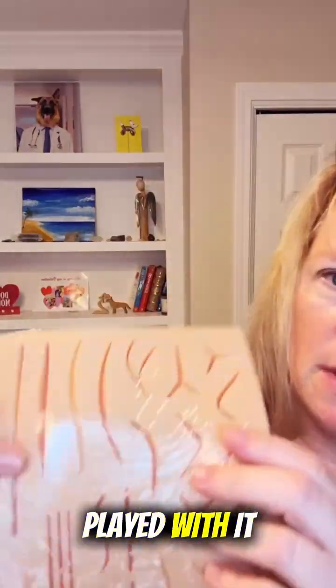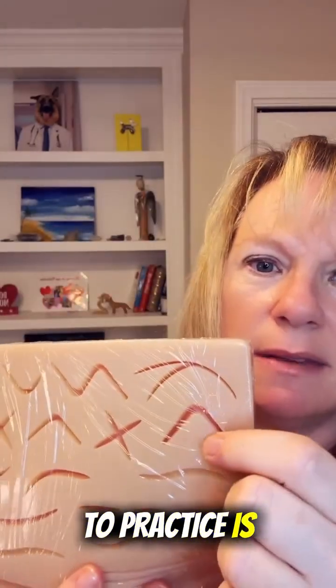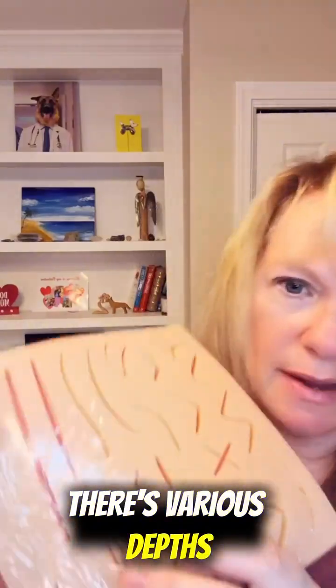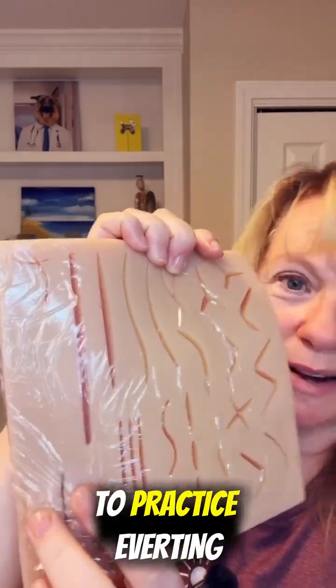My favorite part — let me show you this. This is the actual skin. It comes in a nice bag so it's all protected. There are all sorts of wounds already made for you so that you can practice. Look at all these different wounds. What I'm most excited to practice is this one — the corner stitch. There are various depths and different size wounds, and there's even a raised wound so you have to practice everting the edges.